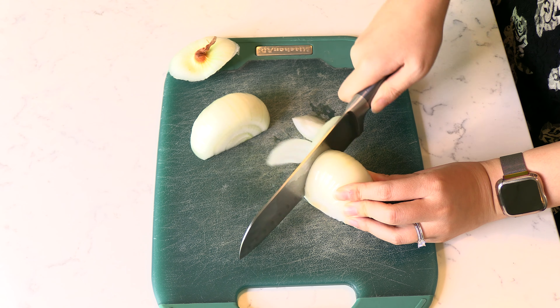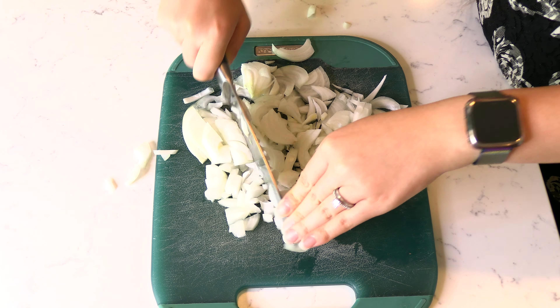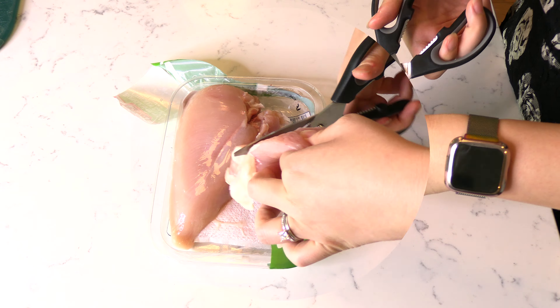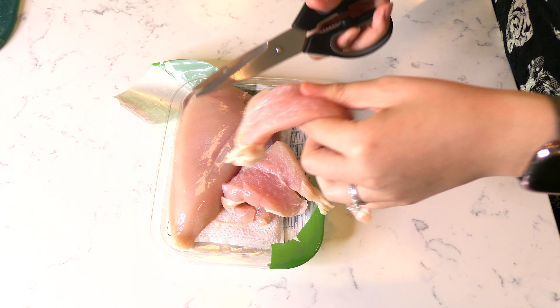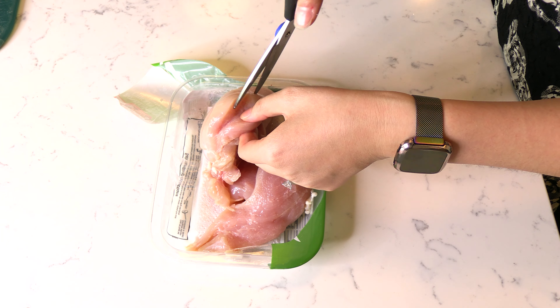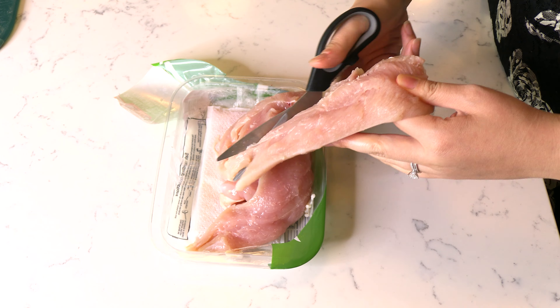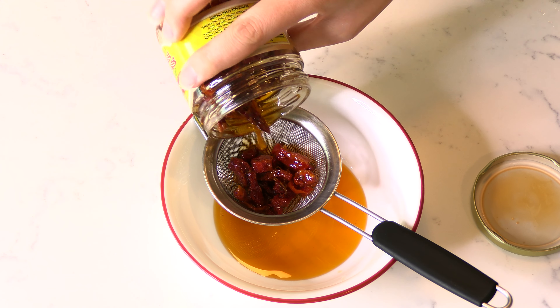Begin by slicing and finely dicing one small onion. Next, cut two boneless skinless chicken breasts in half lengthwise. Cutting the chicken in half will help it cook faster. Drain all the oil from a 7-ounce jar of sun-dried tomatoes.